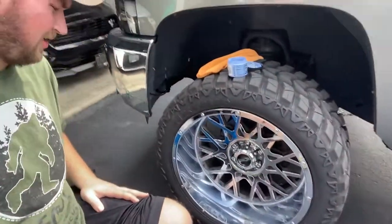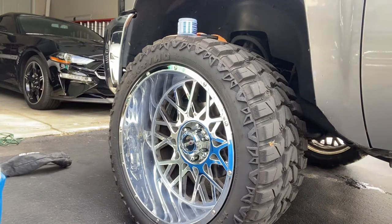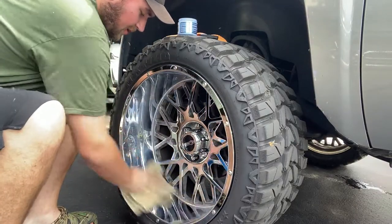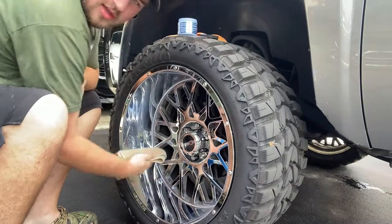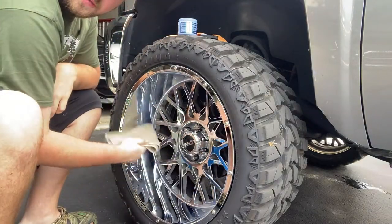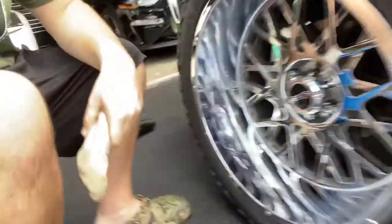Make sure that if you get this stuff on your clothes, it's a pain to get off — so try not to get it on yourself. We got it all done. Now it's time to wipe it off with a clean microfiber. You're going to have to put some elbow grease into it — it's not just one swift wipe. But as you can see right there where I just did it, it's starting to look nice and shiny. One barrel down, three to go — look at that shine!